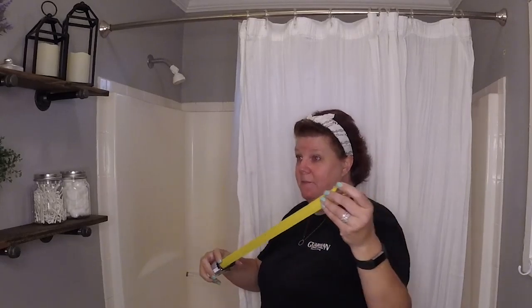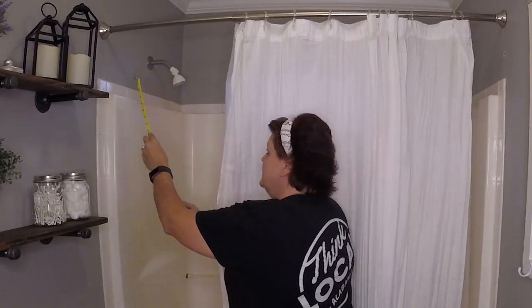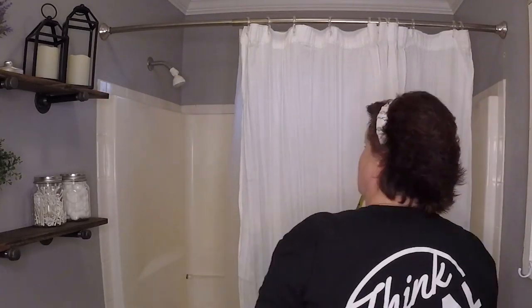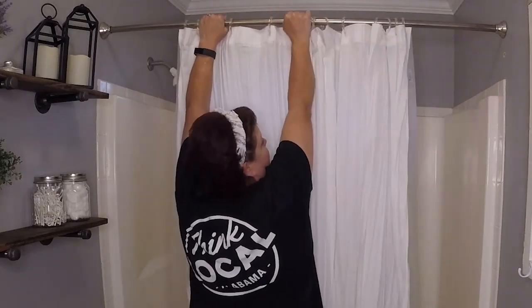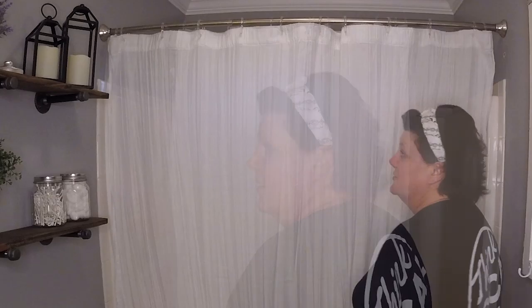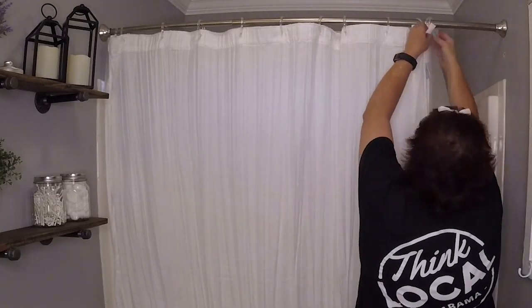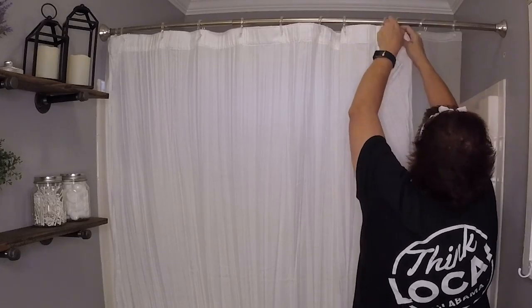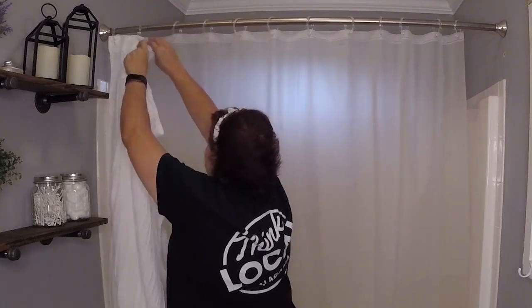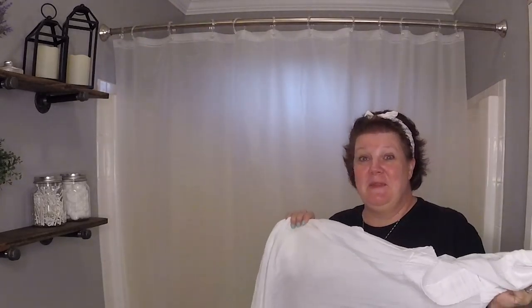We're going to take a tape measure and just make sure that we are getting it even on both sides. Now we're going to take the shower curtain off of the rings. Let's go do something fun with this.